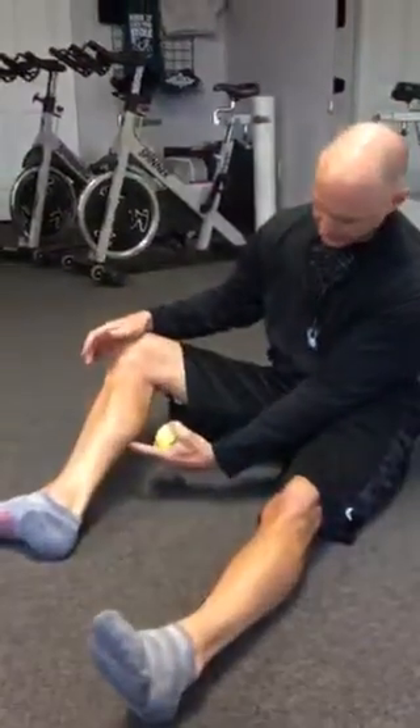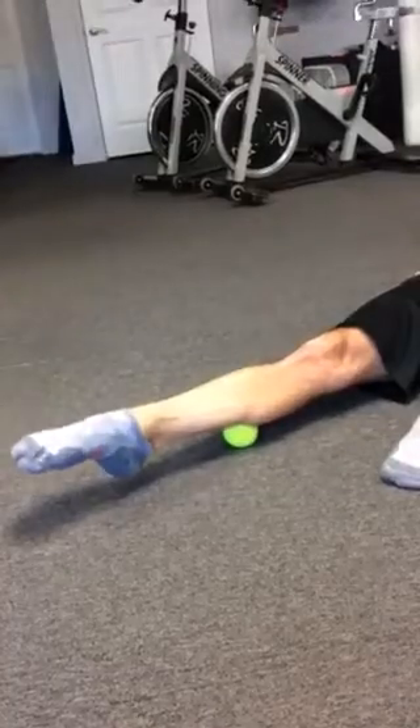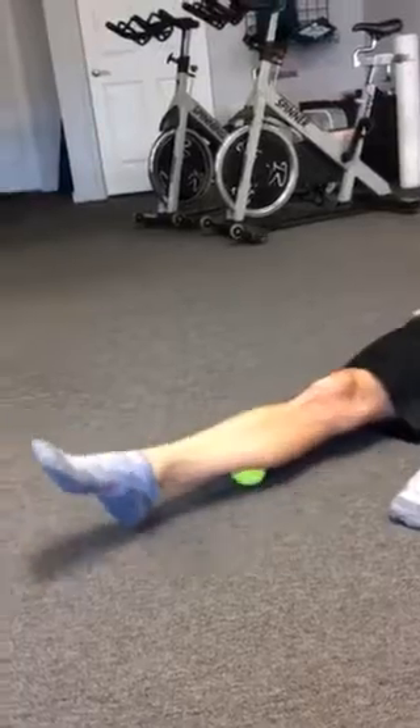Then we'll come down, take this tennis ball and we'll put it right in here. And just do a little bit more flexion extension of the foot instead of just the toes — 2 seconds, 2 seconds. Then we'll go back and forth and kind of grind it out a little bit.